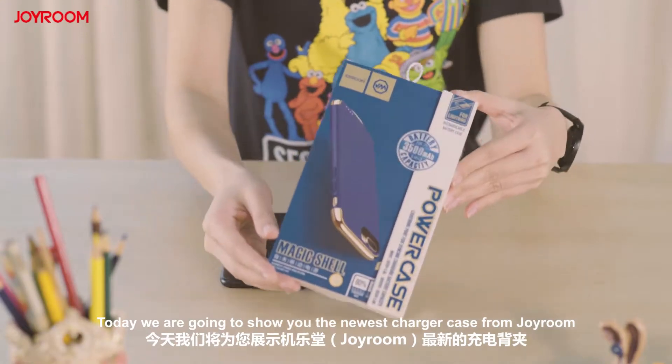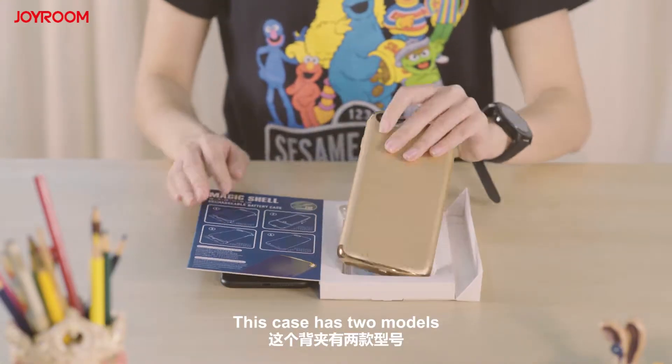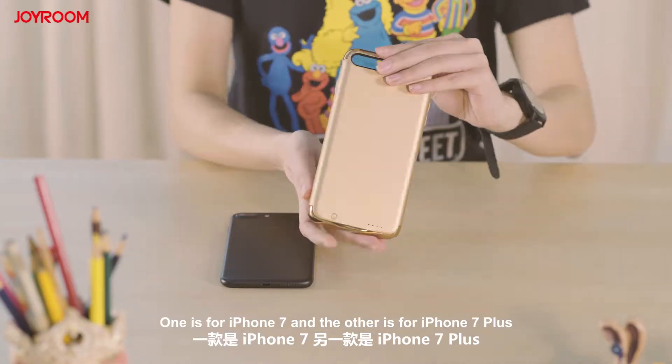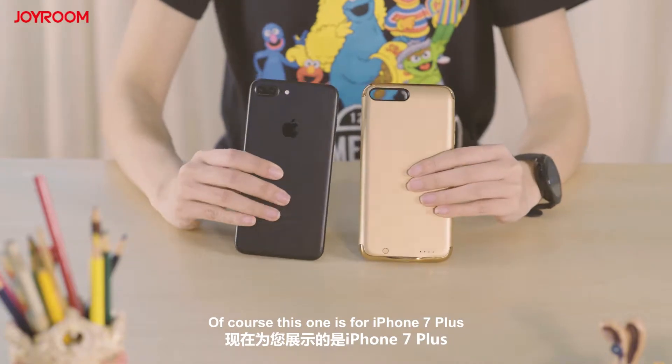Hello everyone! Today we are going to show you the newest charger case from Joyrim. This case has two models: one is for iPhone 7 and the other is for iPhone 7 Plus. Of course, this one is for iPhone 7 Plus.